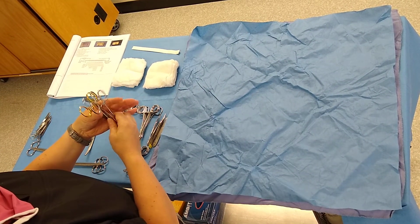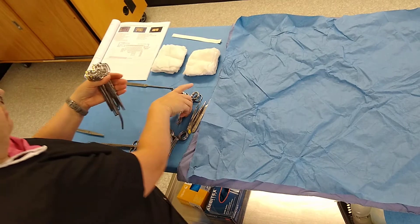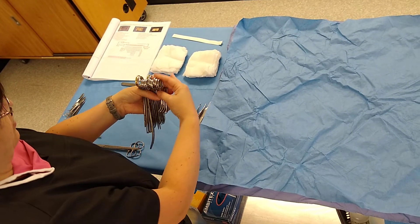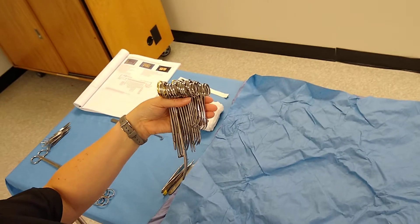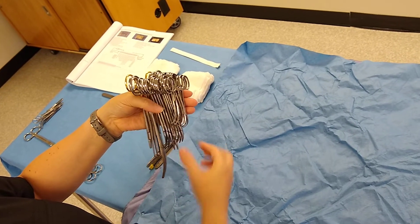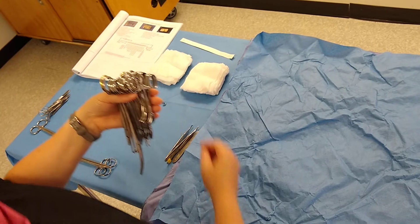Line them up in a row. I'm not going to go over each individual instrument at this point because there's another PowerPoint that covers those. When you place instruments in your hand, you want to make sure you go tallest to shortest and curved to straight. These instruments lay nicely against each other. We're also lining them up for function.